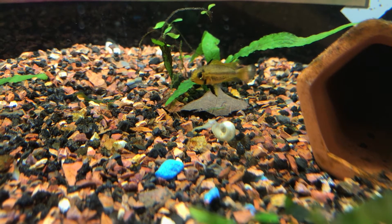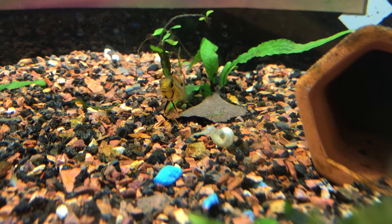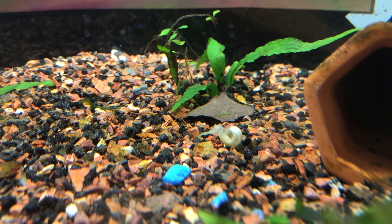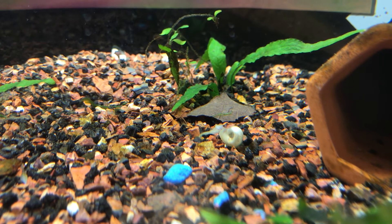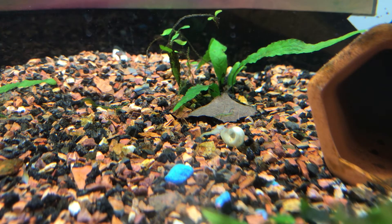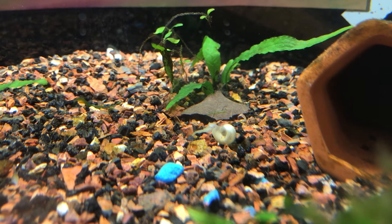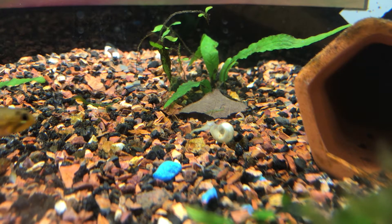Hello fellow fishers and happy Fry Friday to you. This Fry Friday video actually contains fry — cue the fireworks and applause! On the screen right in front of you, to the right of the empty white ram's horn shell and just below the leaf, you might see some tiny movement. Those are the Epistogramma cockatoides Yellow Flash fry.